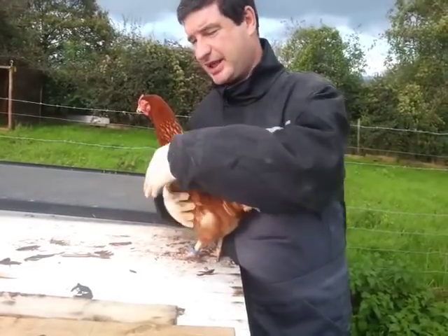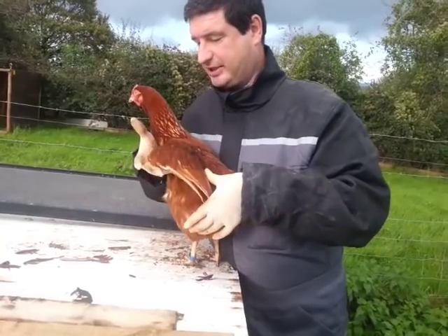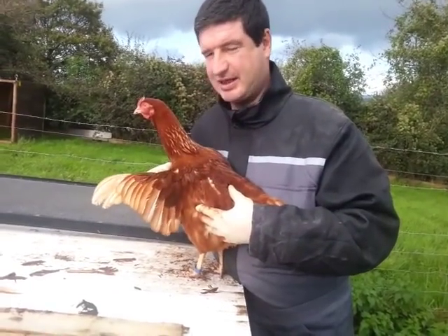We need to just calm down the chicken — stroke, whatever works for you. Put our hand under the chicken's wing and we're going to spread them out just like you'd spread out a deck of cards.